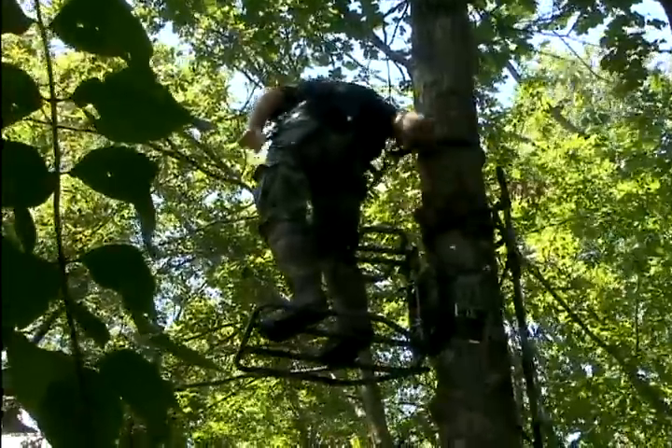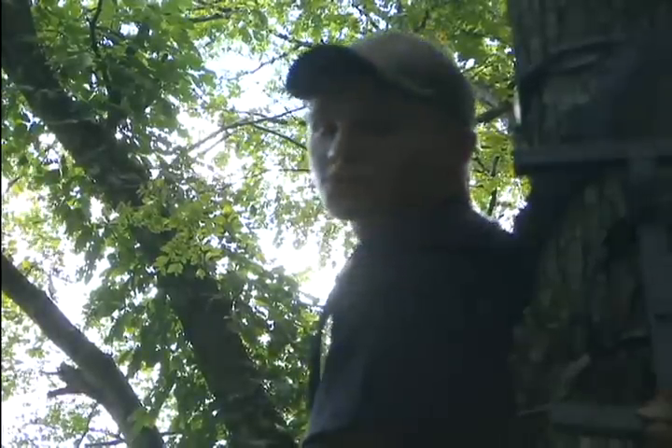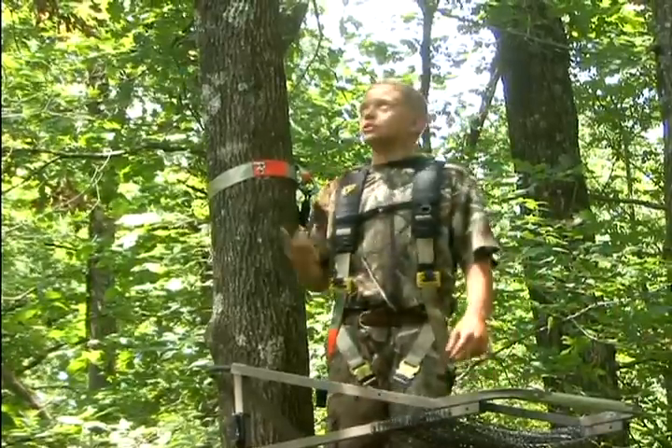Not only the safest and quietest way to get into your stand, here's more proof it's the fastest. Tree Stand Buddy — coming to a tree near you!